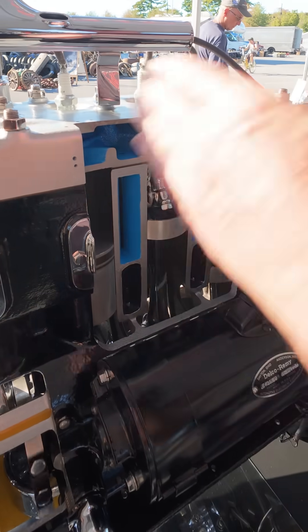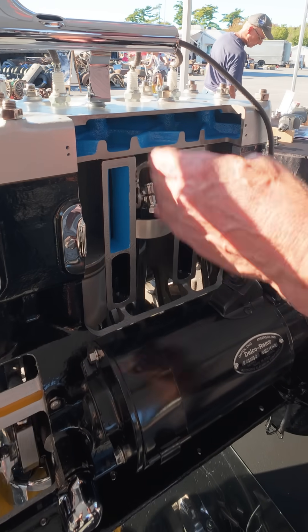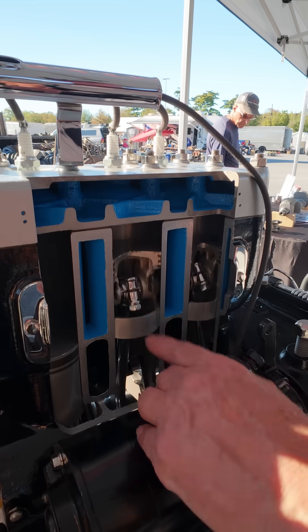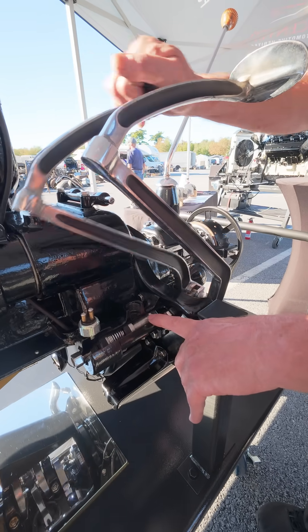We have the whole side of the block and head cut away here. You can see the pistons going up and down. We have two pistons that are also cut, so you can see the wrist pin and the top of the rod moving. We also have the cutaway of the master cylinder, and you can see it actually functions.